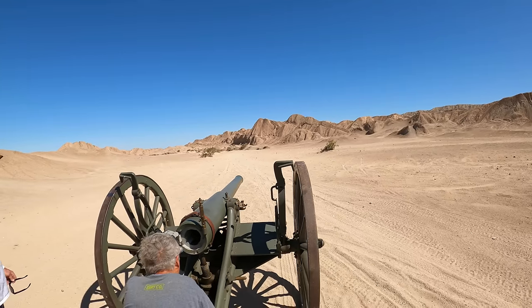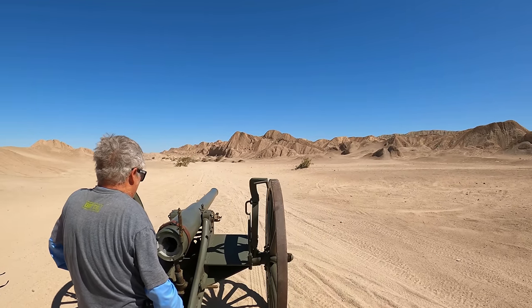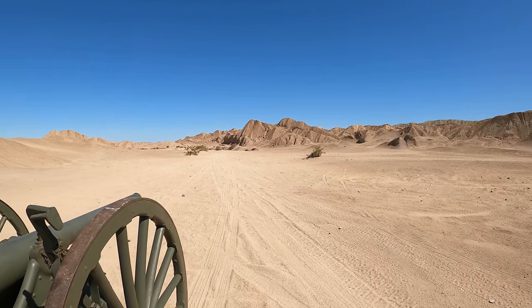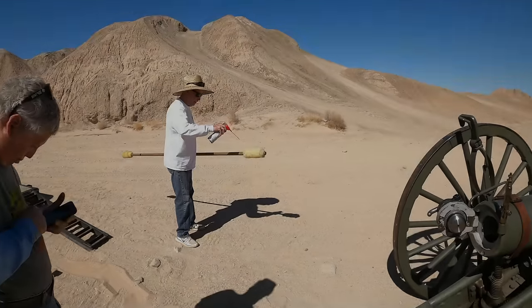How many yards do you think that is? Less than 200. Less than 200? We'll shoot it right there and see where it goes. It's about 140 yards. So we'll shoot it right there and see. I'm in no hurry.